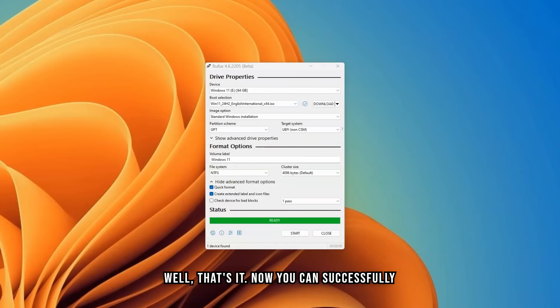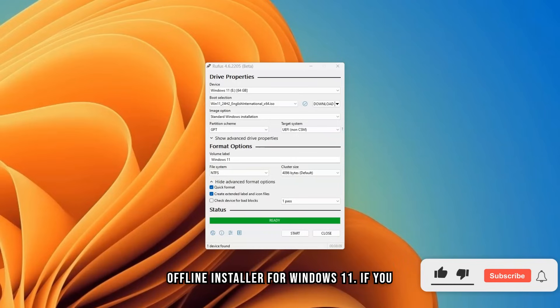Well, that's it. Now you can successfully use Rufus to create a USB bootable offline installer for Windows 11. If you enjoyed this video, please like and subscribe. Have a nice day.